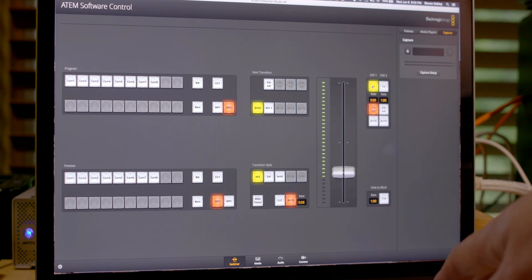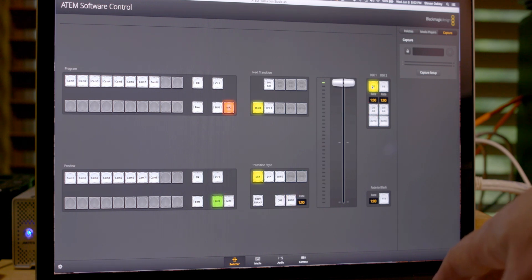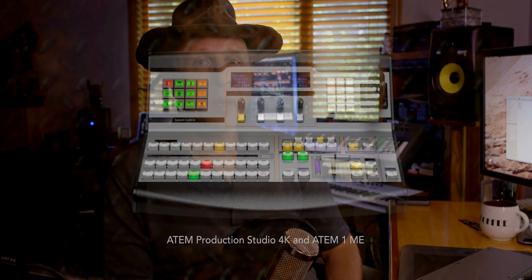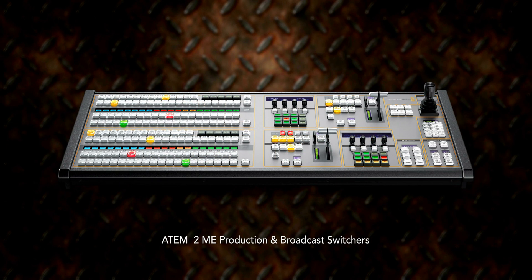If you've ever used a switcher before, the software layout is pretty familiar. There are also several hardware panels available if you prefer a tactile feel and physical surface — and if you do a lot of live event switching, whether broadcast or corporate events, that control surface might be a really worthwhile investment. Let's check out the software, because I think that's how a lot of people are going to use this.